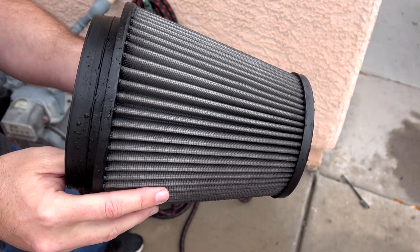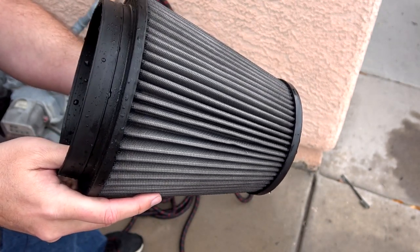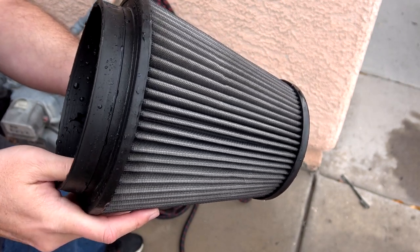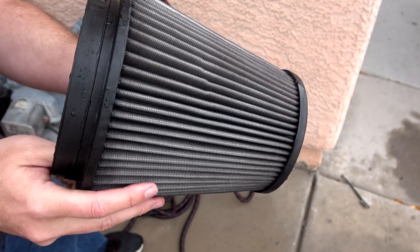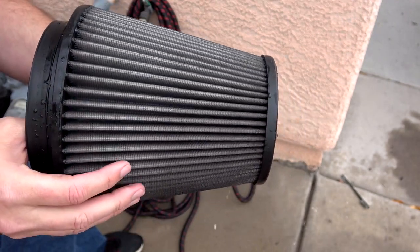You want to let this thing dry completely before applying the oil. We have our filter — we're going to sit it out and let it dry, maybe give it a little help with the blow dryer again. You want to make sure this thing is completely dry before putting on your oil, because oil and water don't mix, and we want the oil to apply lightly and evenly.